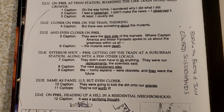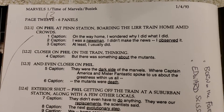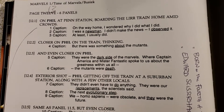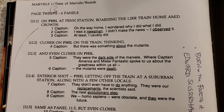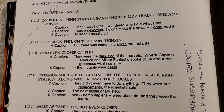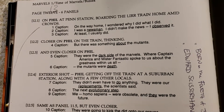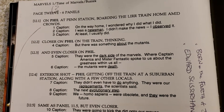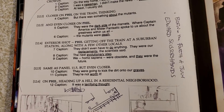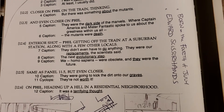Now here he's talking about the panel breakdowns for the story Marvels. You can pause it right there so you can look at that. And how he put the captions down and where he went, the setting and everything. How Kurt wrote the story for him. Pause it right here so you can read that side thing.